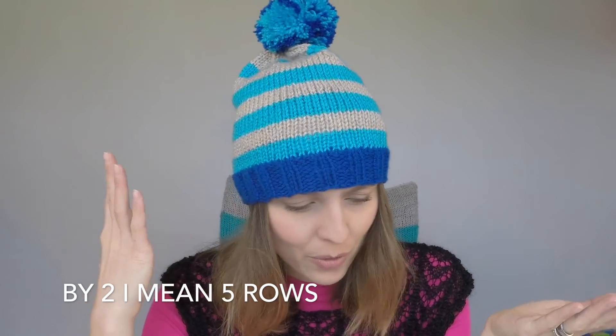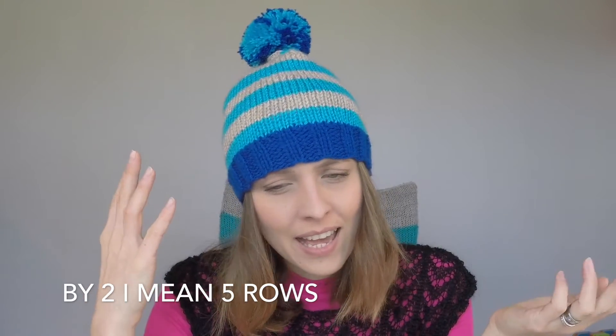Then I went into stockinette stitch alternating 2 rows aqua and 2 rows beige — or greyish, whatever you'd like to call it, but it's more of a beige colour. I continued on and on. On this section here I did 6 or 7 rows. The movie Gotham was too good so I just couldn't stop.